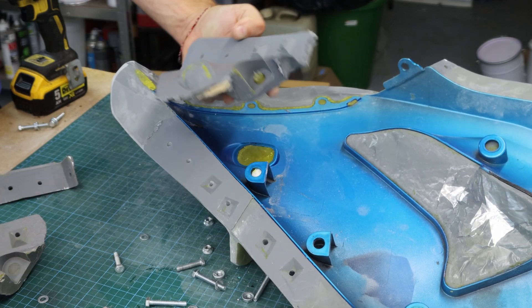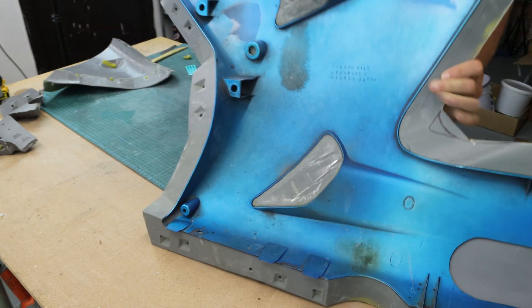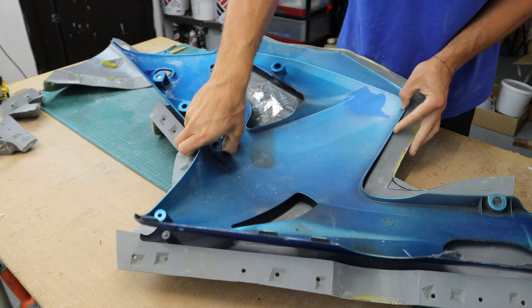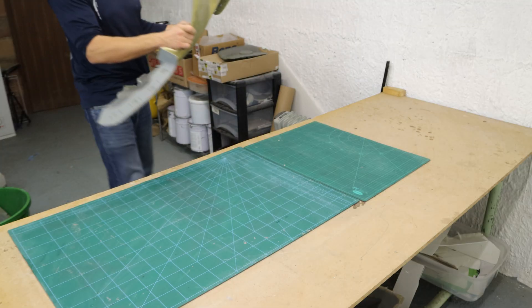I made the mold for this project in my last video. Check it out if you're interested in the whole process. The last time I finished the video with the post curing of the mold — now that's where I continue.